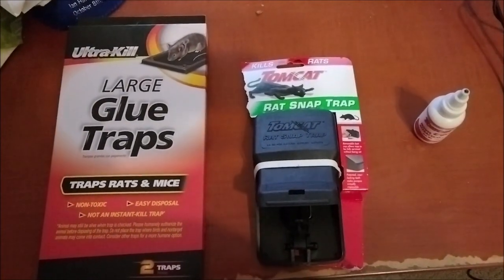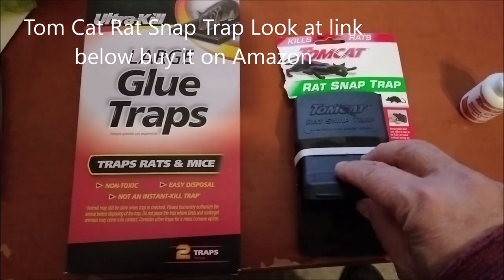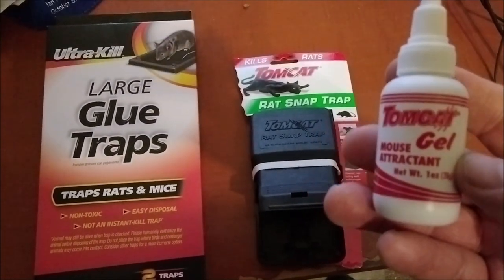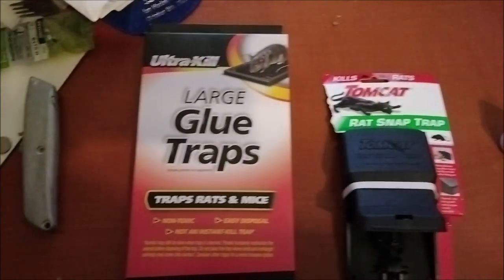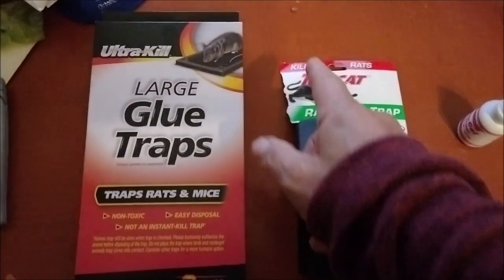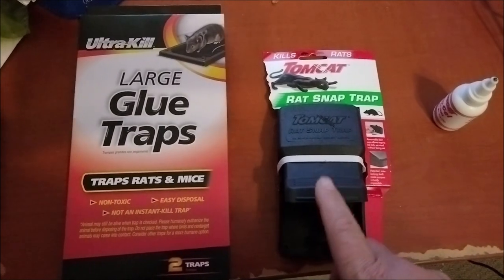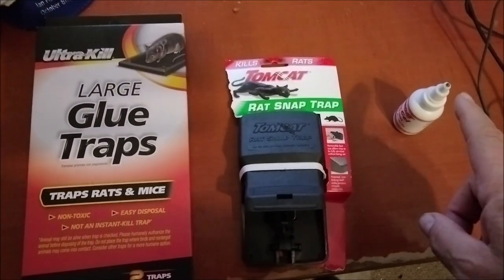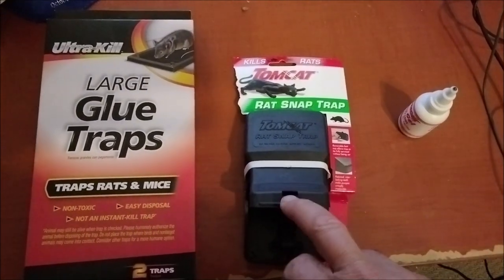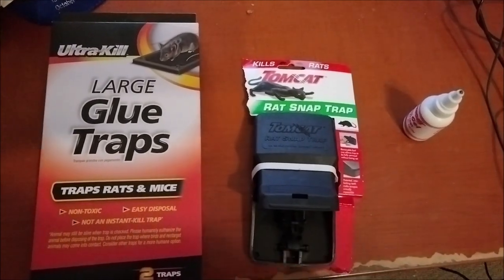I went to Amazon and purchased the Tomcat rat snap trap, the Tomcat attraction gel that comes with it, and glue traps. I already cut it open here and I want to show you how effective the Tomcat is with the gel.